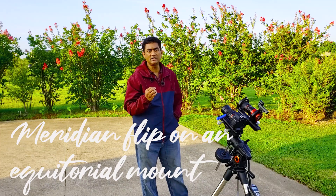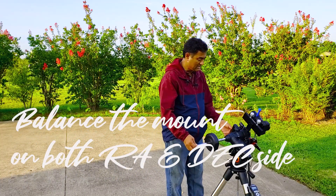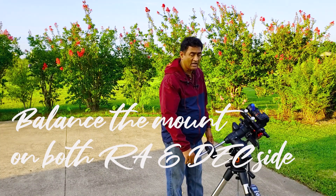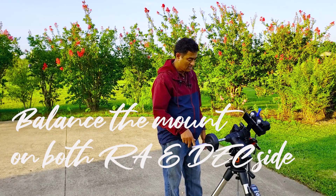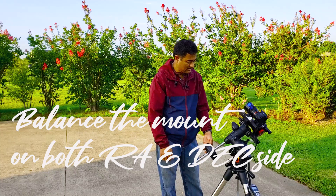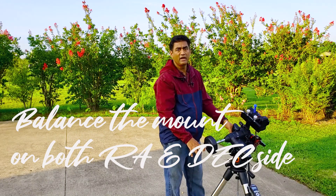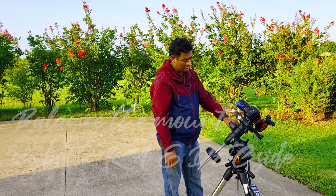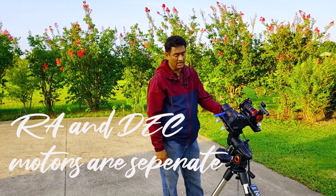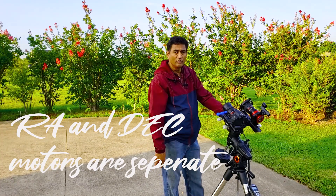The more precise the tracking is, the better picture you get. This is why we need to balance the counterweight properly. Because these are tracking, if you move this weight, you're putting more weight on the rod and it starts pulling it down. A good balance means it won't harm the motor or create drag. You need good balance on both the RA side and the DEC side. The mount has two motors — the DEC motor and the RA motor — and they both operate simultaneously.